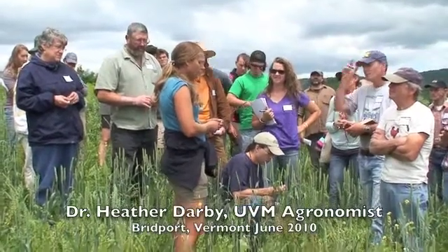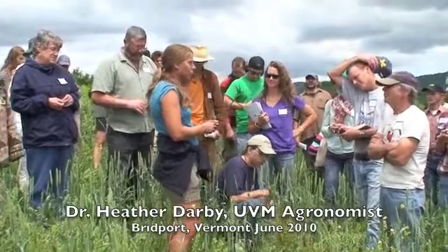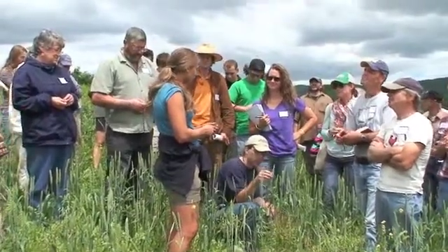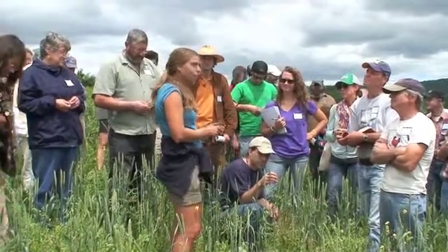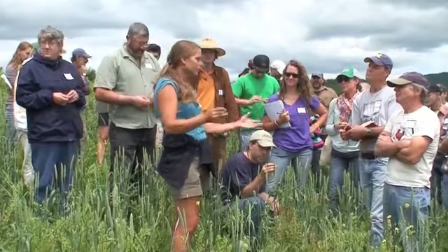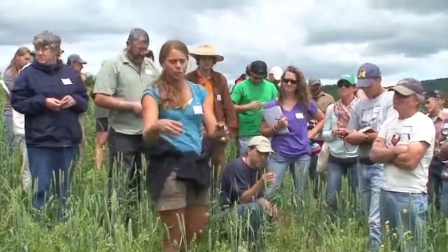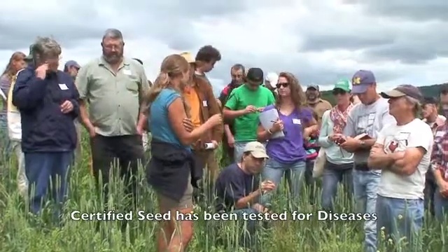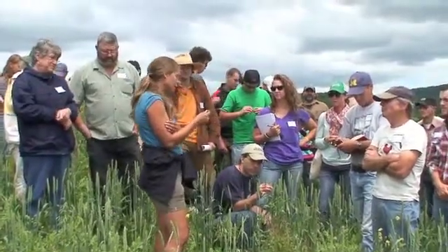When we purchase seed, we always tell people to purchase certified seed. That doesn't mean it's organic certified — it's certified, which means it's been tested and grown in a certain way where it has a low percentage of weeds, and it's also been tested for diseases and should be free of disease.